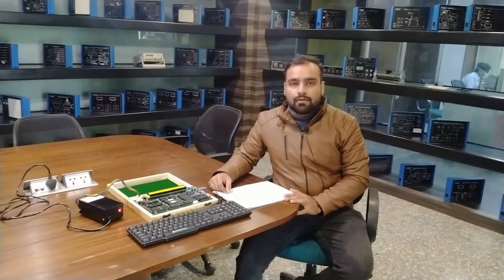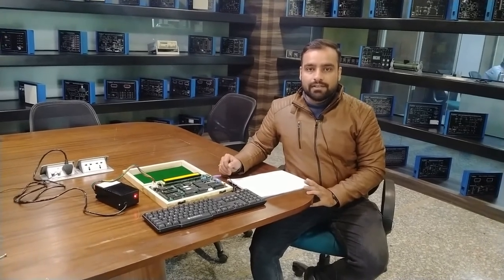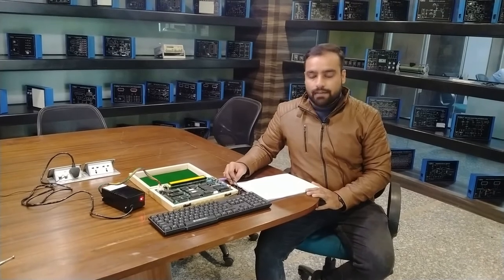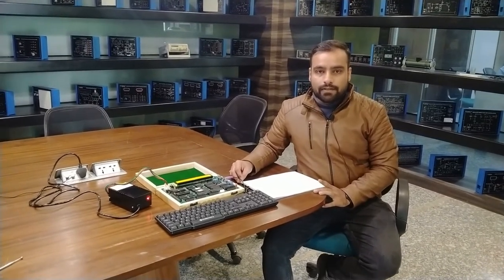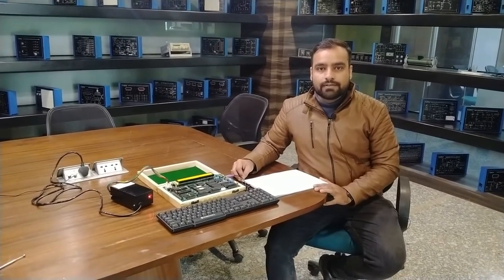The user manual provides all different types of programming and complete details for this 8086 microprocessor trainer kit. You can refer to the user manual for a complete study of the kit. If you find any difficulties while working with this kit, you can contact Tesca Technologies Private Limited for any kind of support. Thank you.